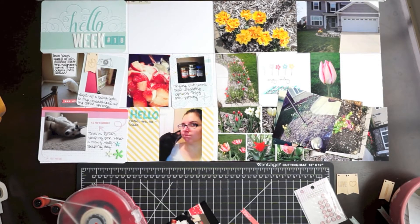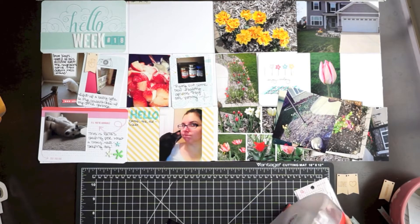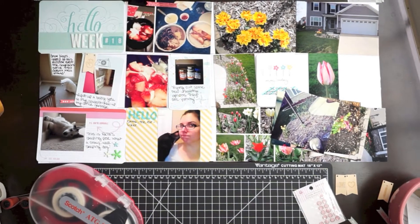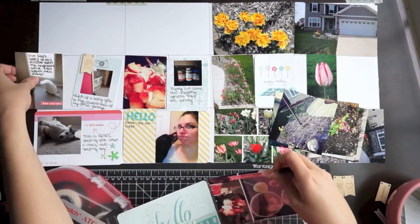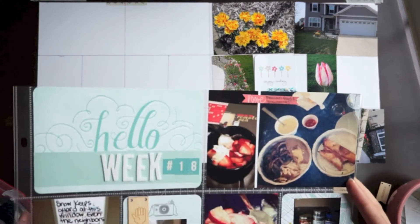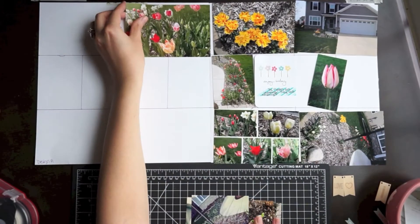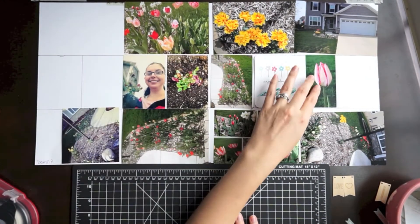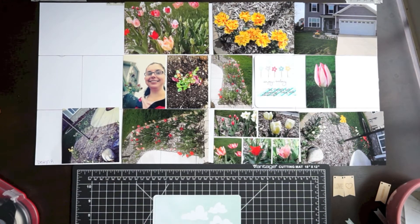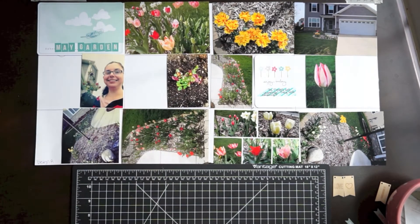I really like doing the two-by-twos because you can journal at the same time without taking up two spaces the way a three-by-four picture would. I'm done with this first page — it's going to go next to week 17's last page, so I'm sticking it in the front of the page protector so I can see the garden pages next to each other. Here's a close-up look at it. Now I'm spreading my garden photos back out. I'm going to make a little title card with some alphas and a pretty cloud four-by-six, and I'm going to cut apart a four-by-six where there are two three-by-four photos.